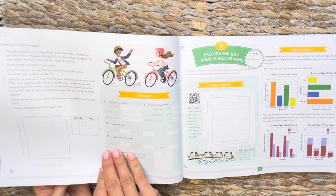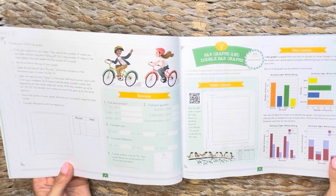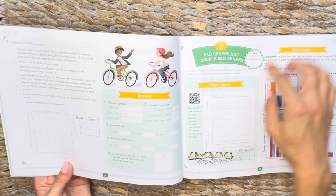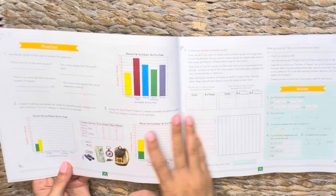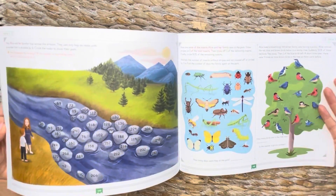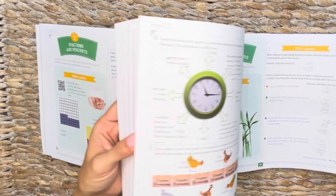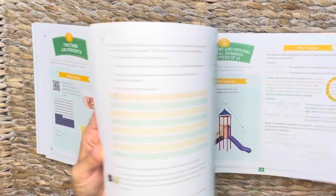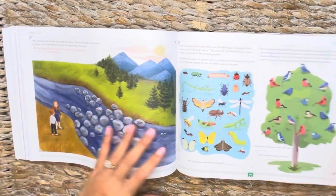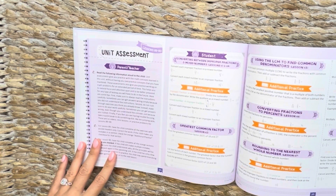I'll show you the mental math book in just a second. From the course book, you'll know exactly what you need to do from it. At the top of each lesson it lets you know what supplies you might need. Just skipping through quickly to give a bit more of an idea — the whole entire book is in full color, which I absolutely love. As you get to the very back to see where level five ends up, here's a unit assessment. It tells you exactly what you need to do for assessments.